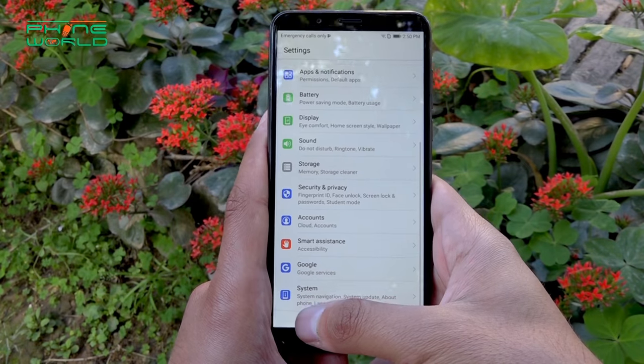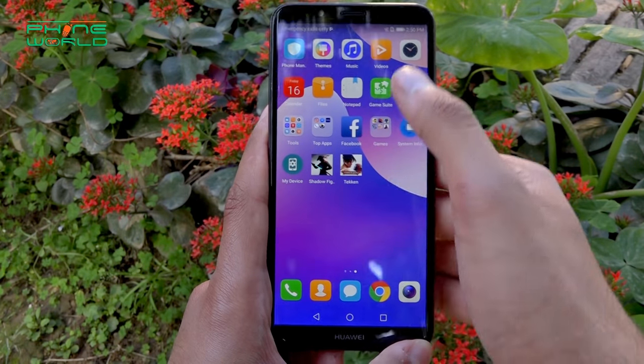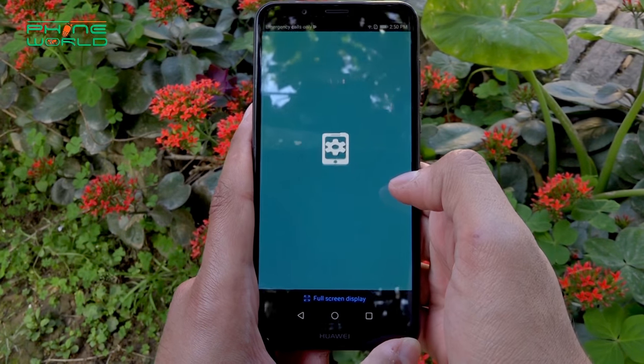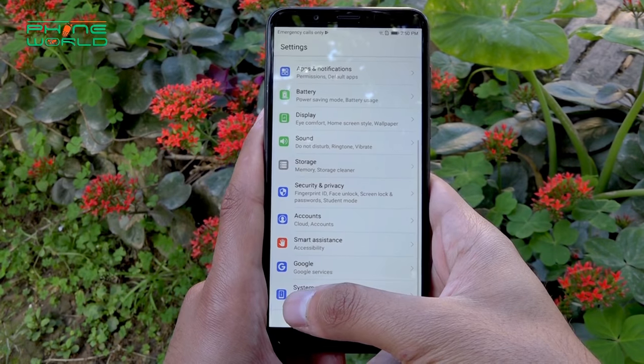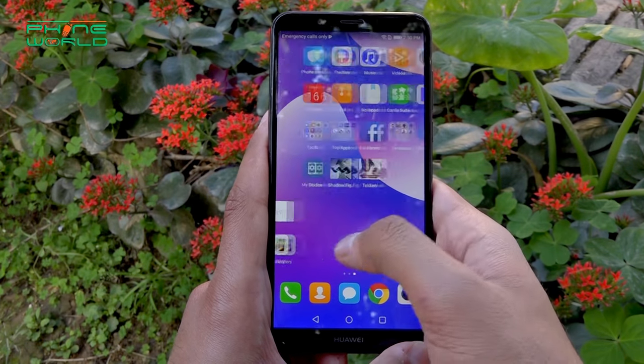I don't have any issues like lagging or hanging in this device. The interface skin is also very simple. When you use a lot of applications, you will not have any performance issues because the skin is very simple. You can customize it and themes are available. If you want to download extra themes, you can easily do so.